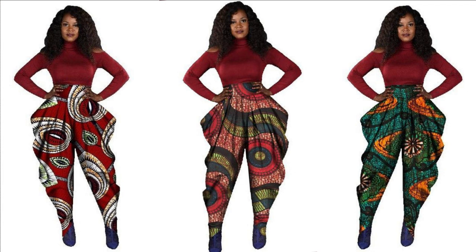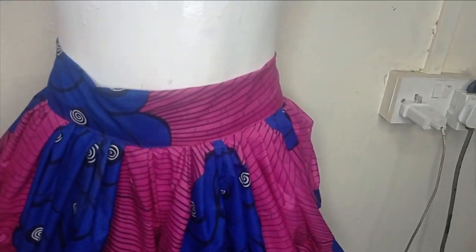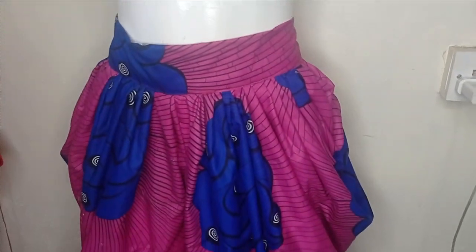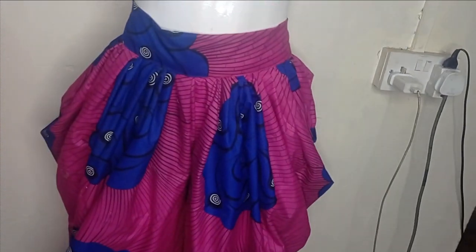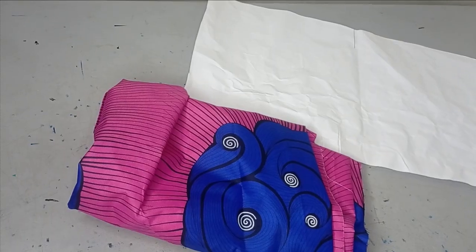In today's class we'll be learning how to make these beautiful culottes. It's a very simple, beginner-friendly tutorial. We're achieving this using the freehand method, so kindly stay tuned to the end of this tutorial.